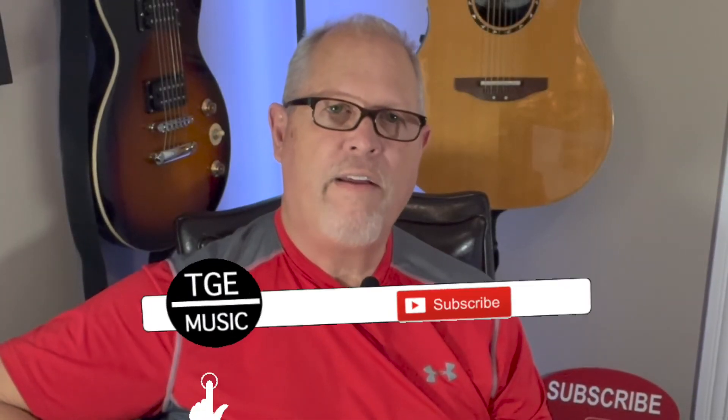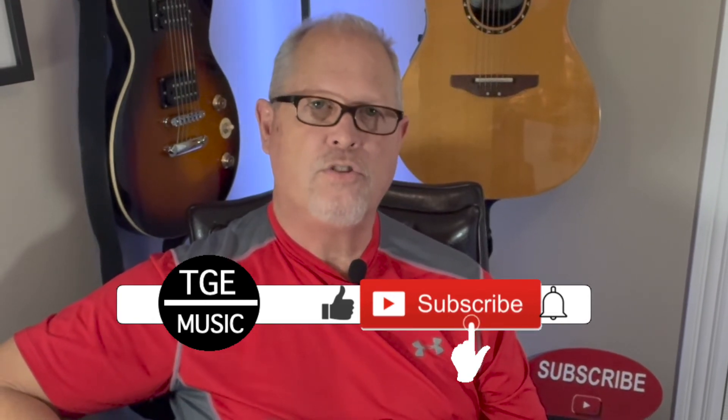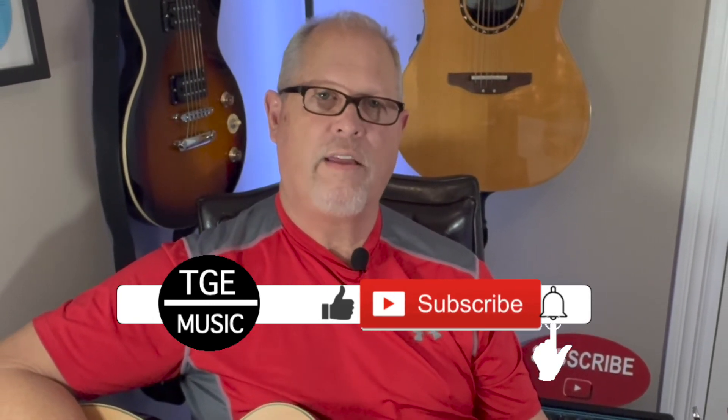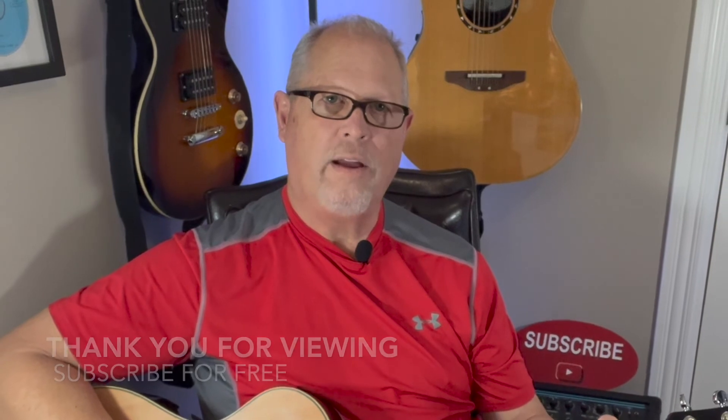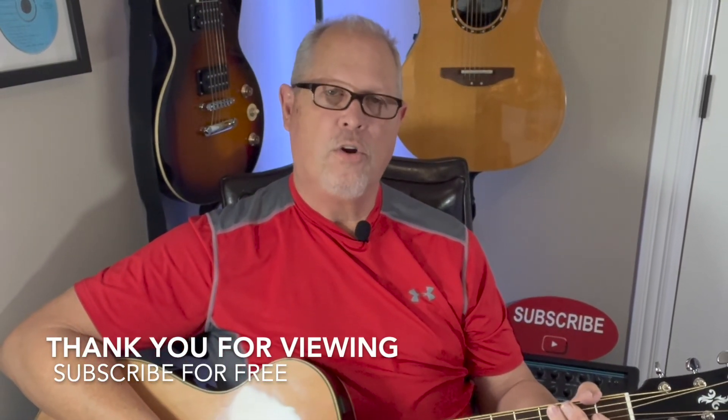If you'd like to see more videos like this, be sure to hit the like button — that'll let me know you're enjoying these lessons and would like to see more. If you're not a current subscriber, please subscribe to my channel. It's free, there's no obligation — it simply bookmarks my channel so I can easily be found. I'd like to thank all you guys that have supported me and my current subscribers as well. Have a blessed day, God bless you.